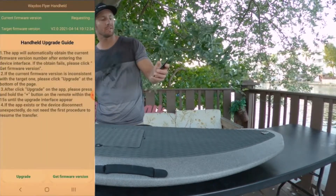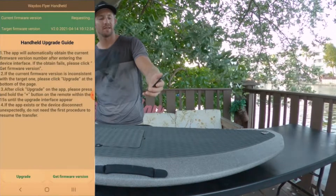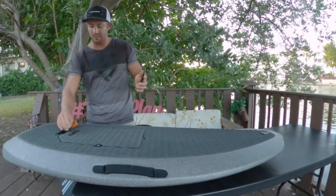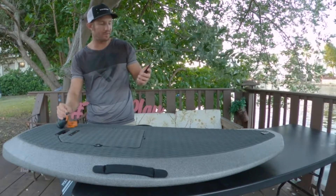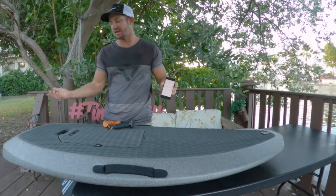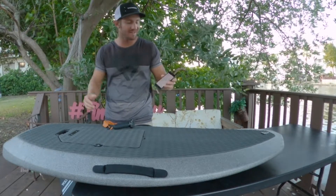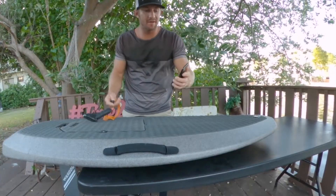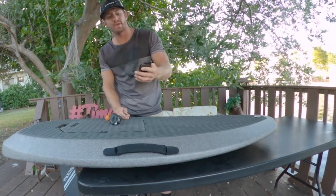We're gonna press Upgrade, and when we press Upgrade we'll go to tips — it says tips — and we go down to Confirm. When we press Confirm, we're gonna press a couple times on the pairing button. There's the upgrading beeping, and you'll see it's gonna go from zero to 100% upgraded. Here we have it — fully upgraded from the app.